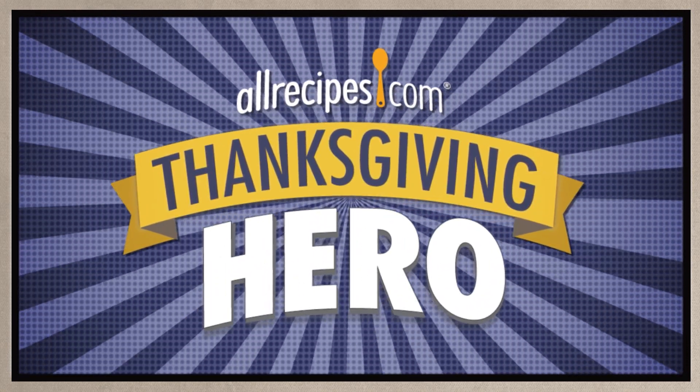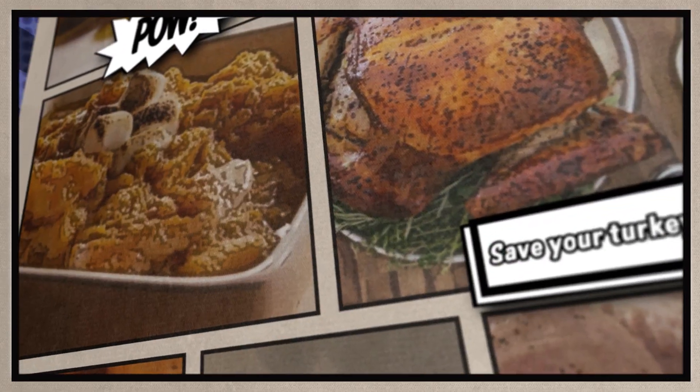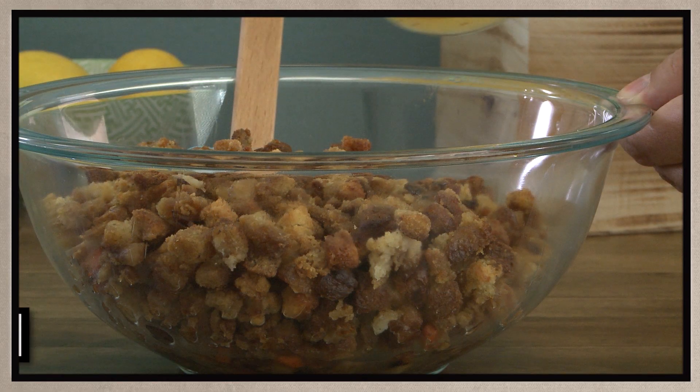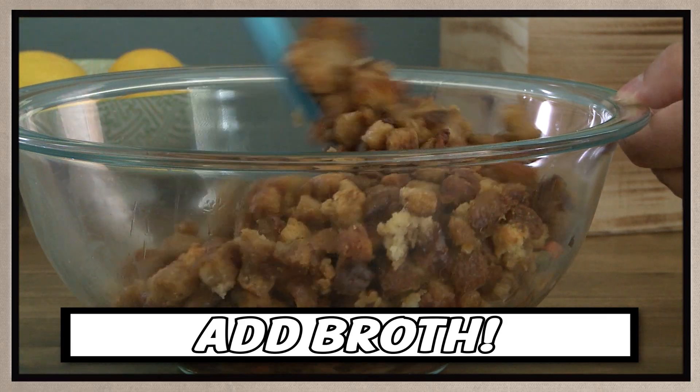Got dry stuffing? We've got a super stuffing saver for you. To remoisten your stuffing, slowly add warmed broth or melted butter, just a little at a time. Stir well and return it to the oven. It's that simple.